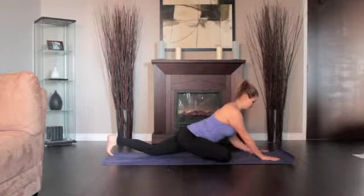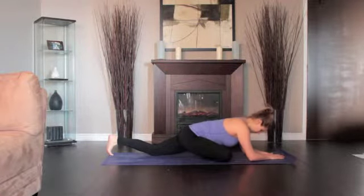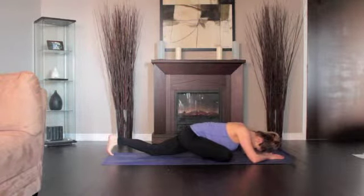Exhale and lay your torso down on the inner right thigh. Stretch your arms forward and push your fingertips firmly to the floor. Stay in this position for a minute, then with your hands back on the floor, carefully step into Downward Dog.